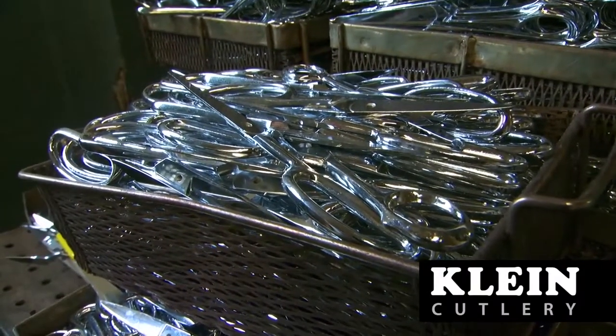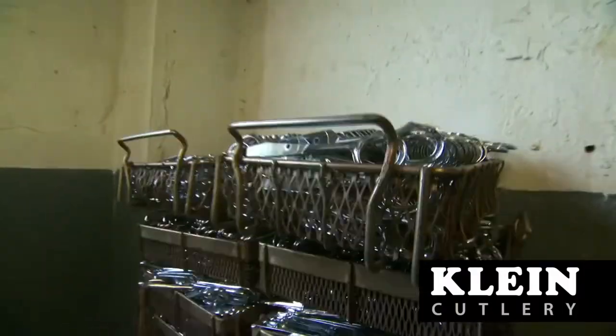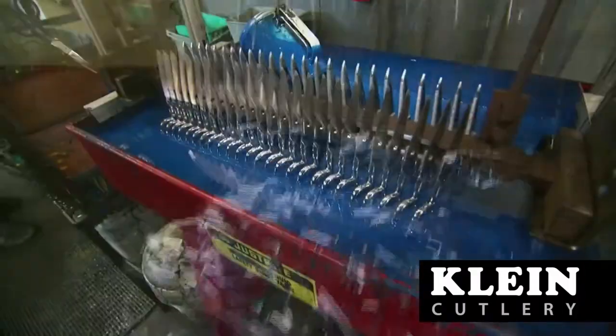A nickel-based plate is then applied to seal the steel from corrosion and rust, and a decorative chrome plating is applied over the nickel plating.